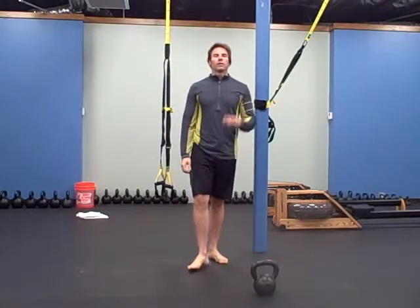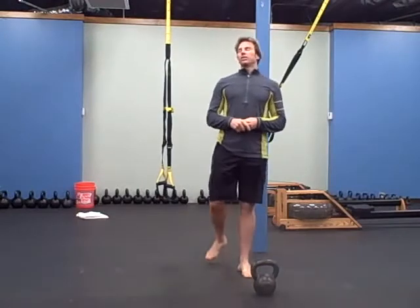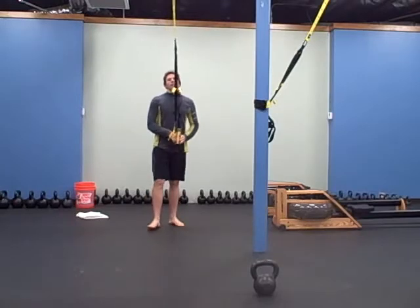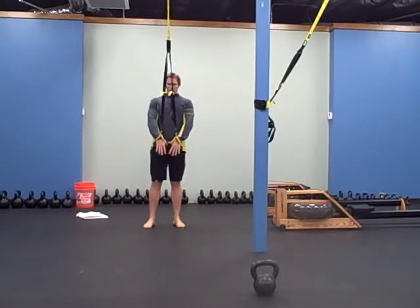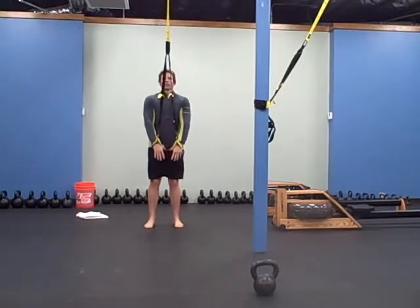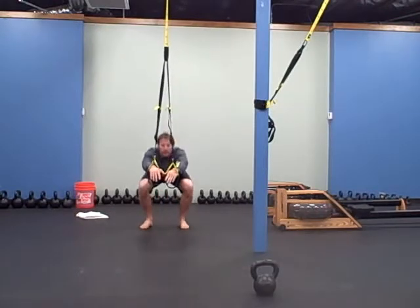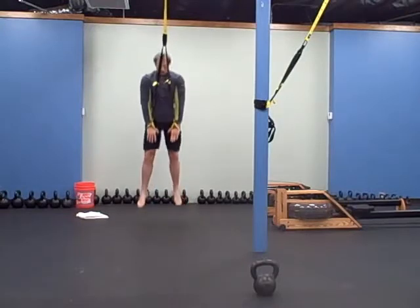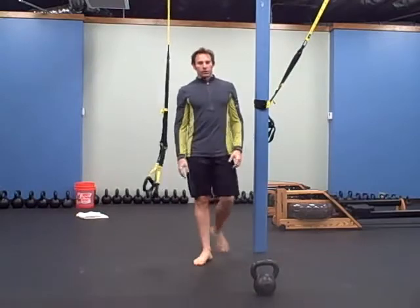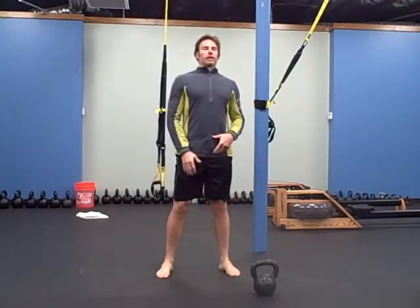The workout is three rounds, four different exercises. The first one is the TRX jumping squat — grab your TRX, step back just a little bit, and it's a squat. As you squat you're going to push your hands out, and then as you jump up you're going to push your hands into the handle so it gets you a little higher. It's just like our regular squat, arms out, use the handles to extend you back up.